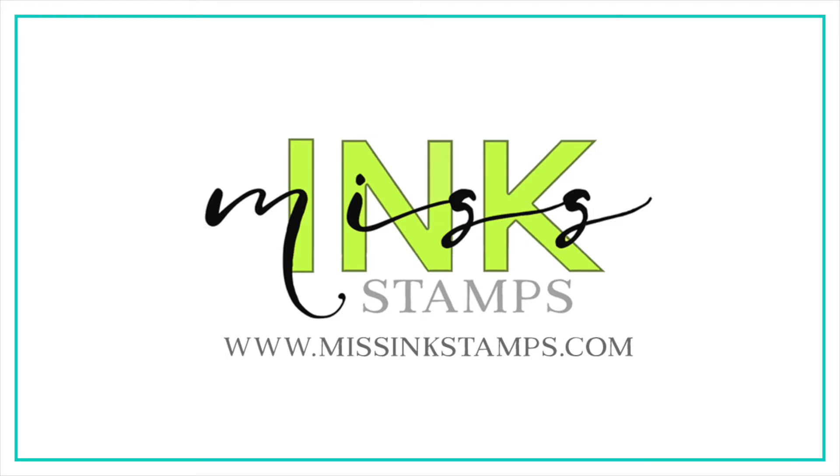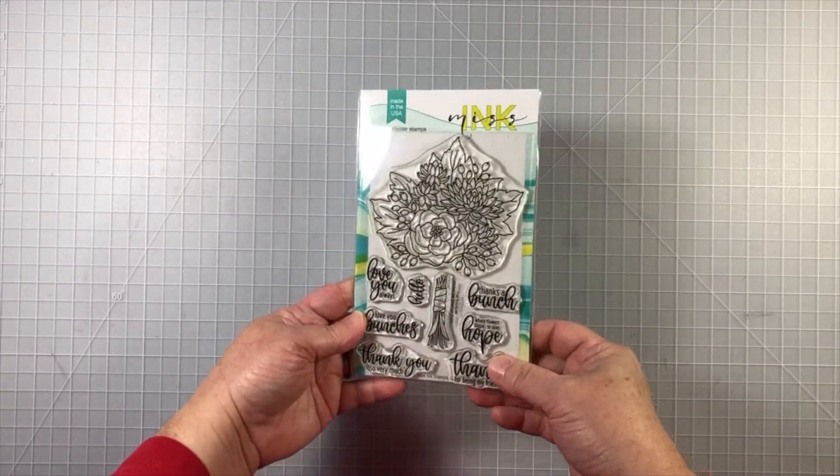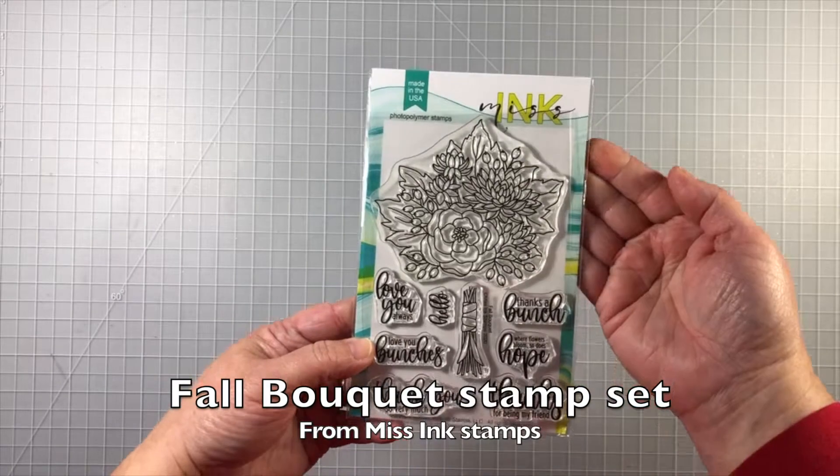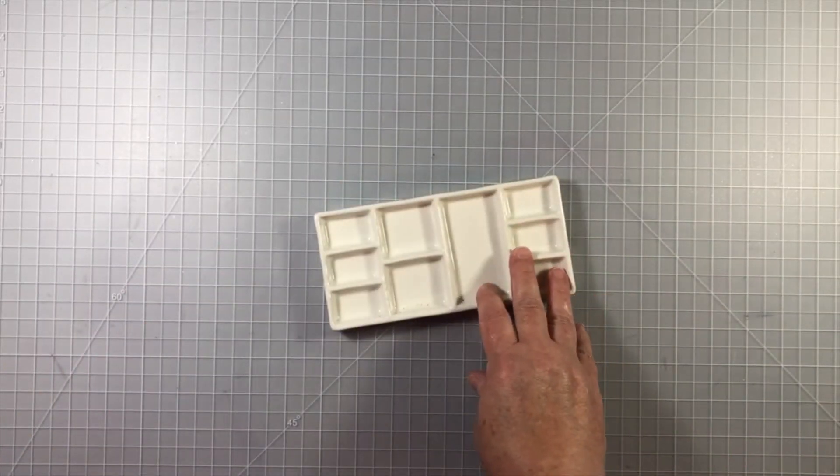Hello, Jenny Hall here as a guest designer for Miss Ink Stamps. Thanks for joining me. Today I'm stamping with the Fall Bouquet Stamp Set from Miss Ink Stamps and I'm going to be doing some watercoloring.